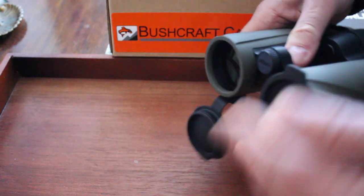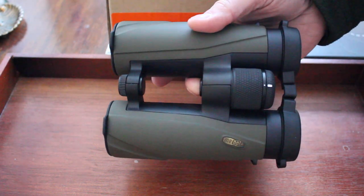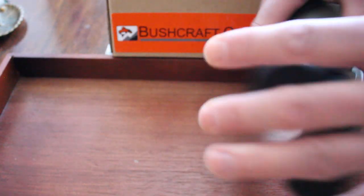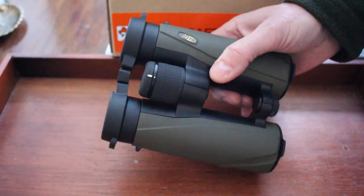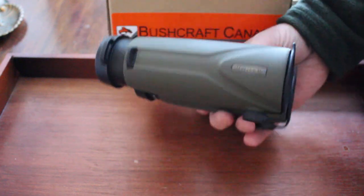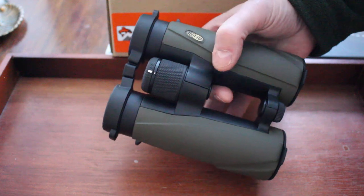The glass is really top-end — compare it with binoculars probably twice or three times the price. These really are good. They're mid-range in terms of price, not quite as expensive as the top-of-the-range Miostars, but what you're getting is superb glass and this great new ergonomic design.